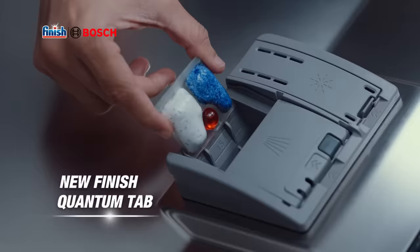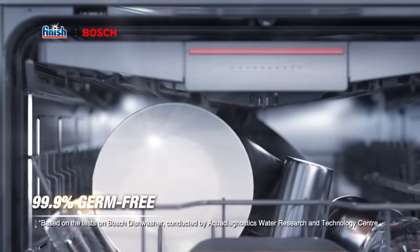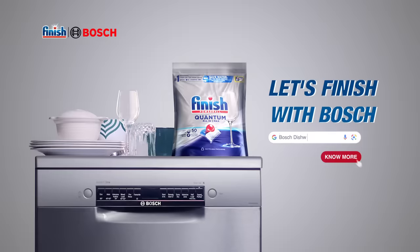Just get a Bosch dishwasher. Bosch dishwasher with Finish cleans at 70 degrees and removes tough stains and grease, making utensils 99.9% germ-free and hygienic.